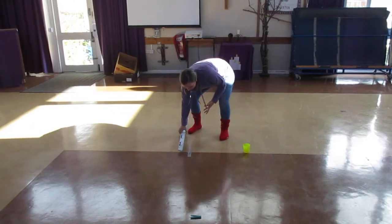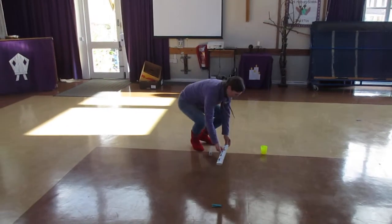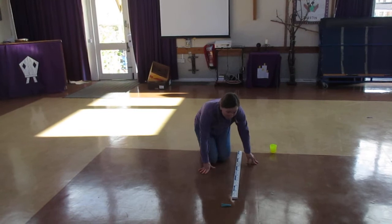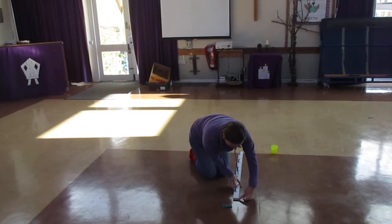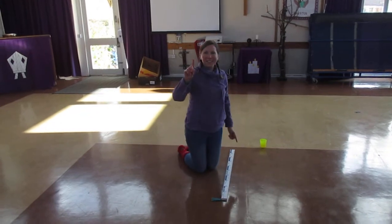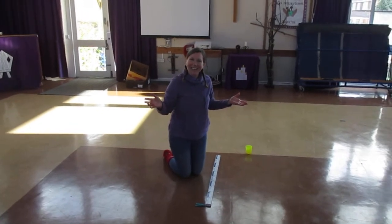I've got a meter stick, so I can use my meter stick. But if you haven't, you can use a tape measure like I said. I'm going to place it down on my marker where my starting marker is. It's more than a meter — I've got one meter and ten centimeters. Can you do a sock jump further than me? Let's find out!